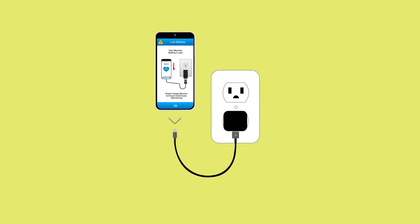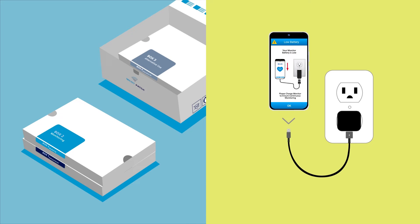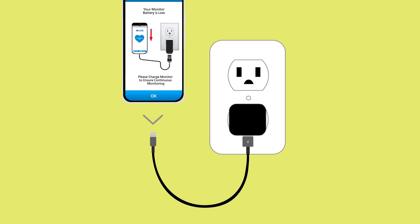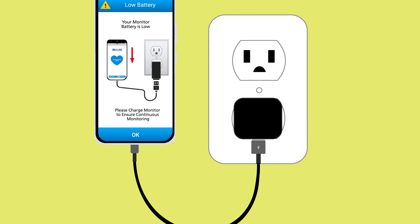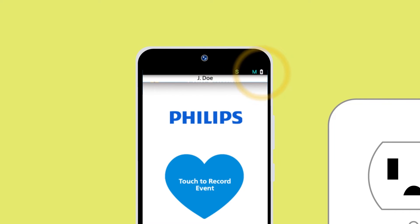The monitor needs to be charged daily or when you receive a low battery alert on the monitor. To charge the monitor, locate the charging cable in box 2. Next, connect the monitor to the charging cable and plug it into an outlet as shown. Charging is complete when the battery icon on the screen appears full.